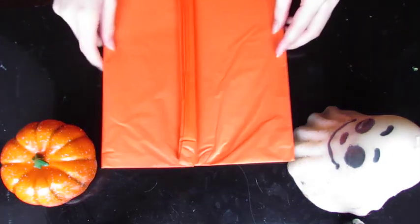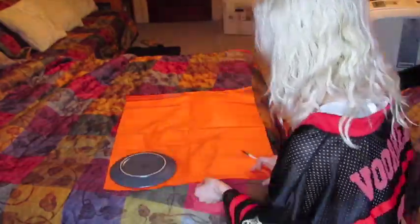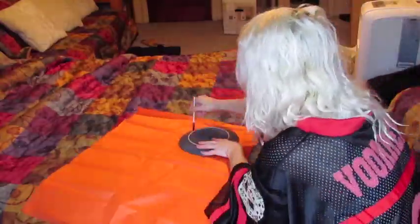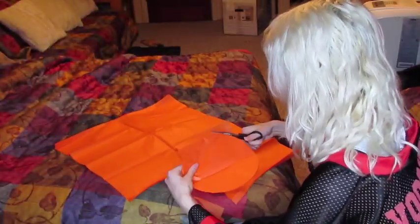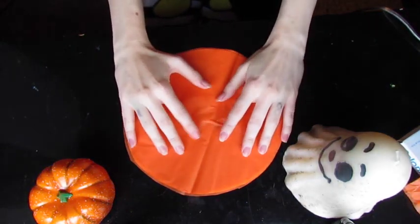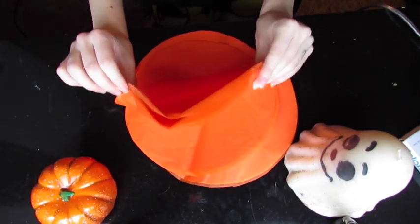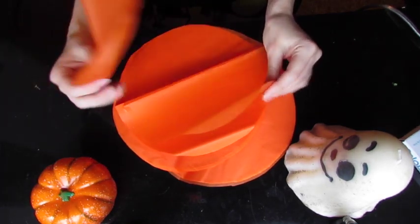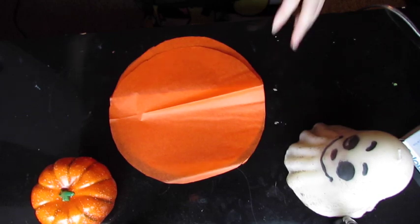To start, I just unfolded my tissue paper and then traced a circle with the plate. Then you just cut out that circle shape. I made quite a few of these — you need about two to three per bag just so it's a little bit more stable, even though kids are just going to be ripping them open anyway.